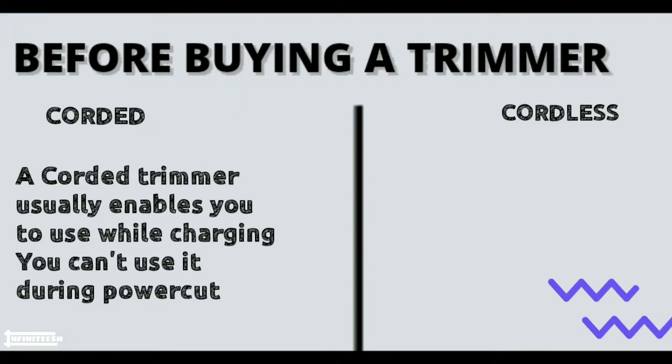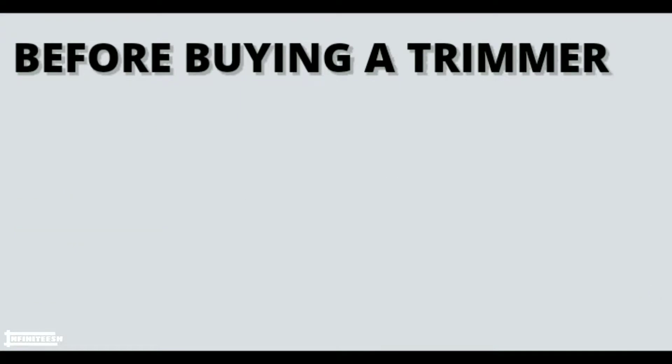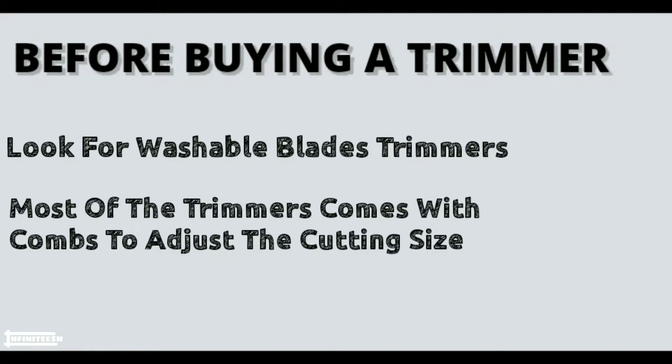You can't use a corded trimmer during a power cut. While a cordless trimmer can be charged and used anytime. Always look for a trimmer whose head is washable, and most trimmers come with combs that allow different cutting lengths.